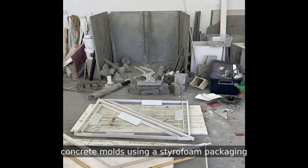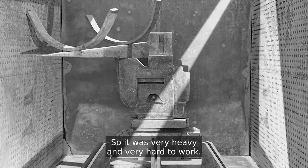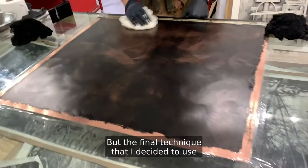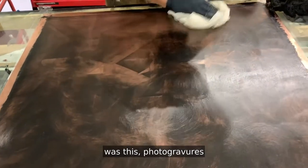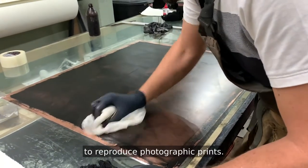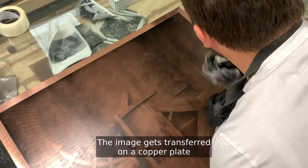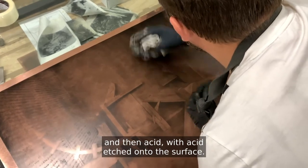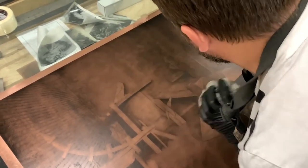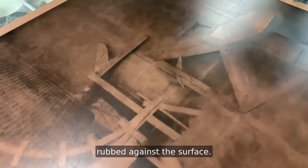In this case I make objects out of plaster concrete molds using styrofoam packaging that I found in the street. So it was very heavy and very hard to work. The final technique that I decided to use was photogravure, which is the earliest way to reproduce photographic prints. The image gets transferred on a copper plate and then with acid etched onto the surface and then the ink gets rubbed against the surface.